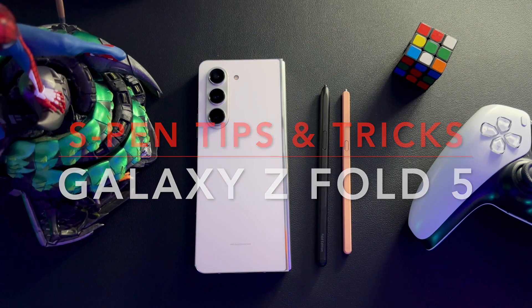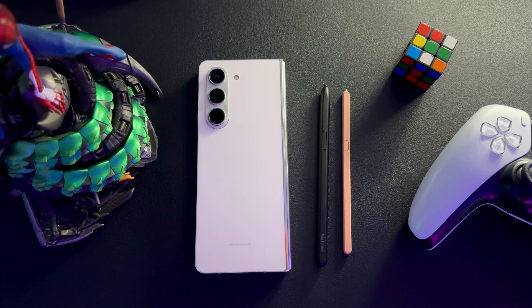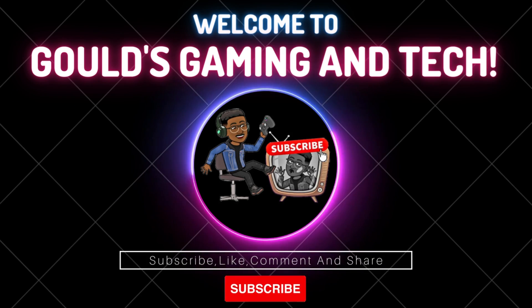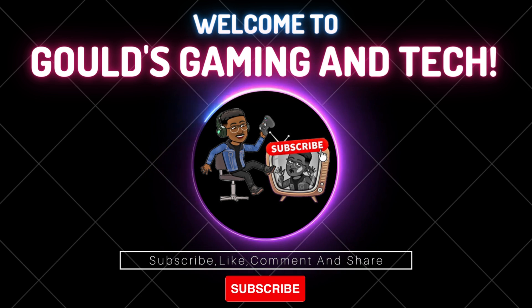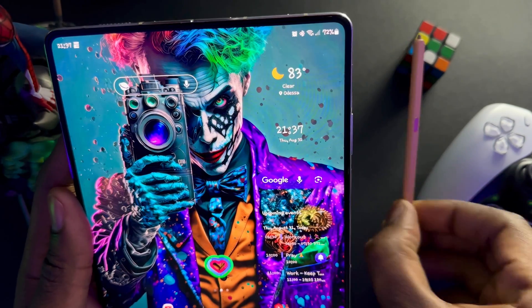For reference, we have the older model S Pen here just to show you that both of these work on this device. Throughout this video I'm just going to be switching between both of them. There is a seamless transition between both S Pens. This is not the S Pen Pro — this is just the standard one that came with the Galaxy Z Fold. If you enjoyed this content, hit that subscribe button and that like button — it's definitely appreciated.